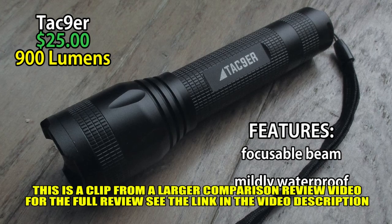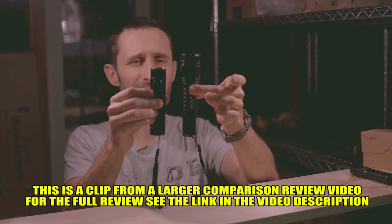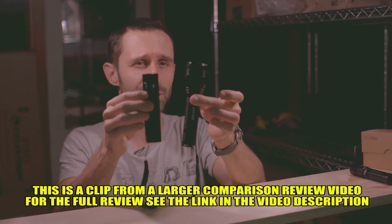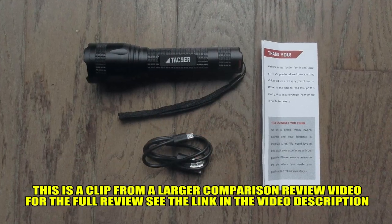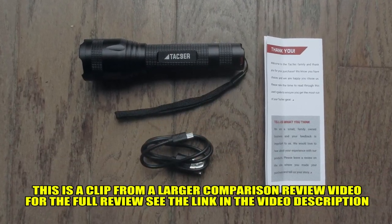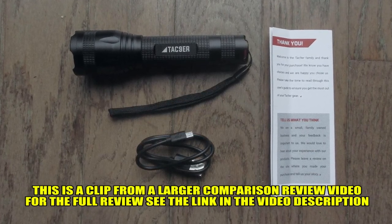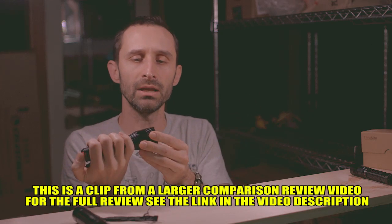One immediate downside I see with it is it's a lot bigger than this E-Tech City flashlight. I don't feel the need to compensate for anything, so having a small flashlight is actually what I prefer. This is a little bit heavier, and maybe it's more rugged as well, but bigger and heavier things are bigger and heavier to pack. So I see that as being a downside, but in terms of functionality, it's pretty cool.